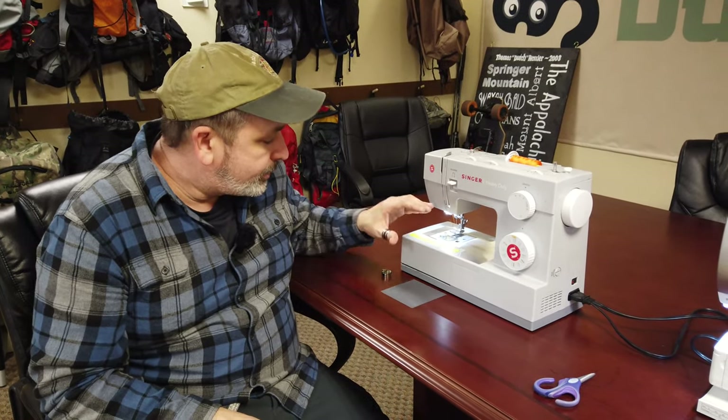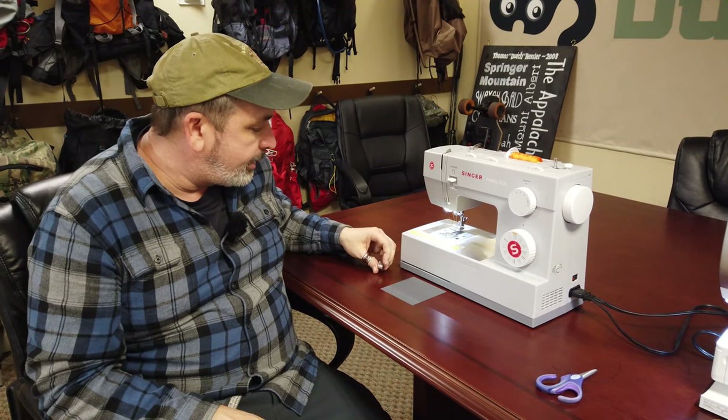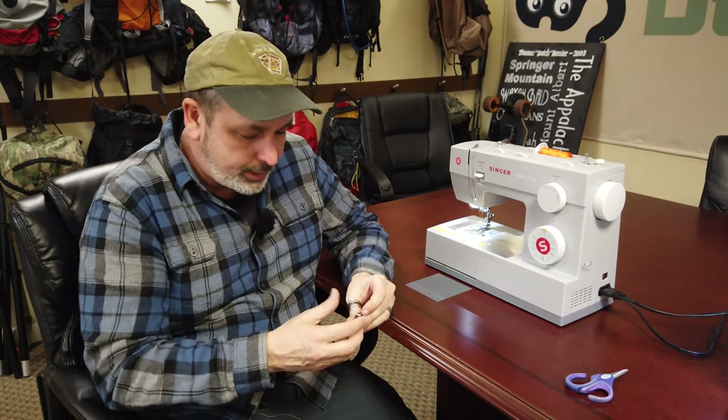Hello everybody, I'm Dutch and today I want to talk to you about sewing machines, the different ways the bobbins are held in, and particularly I want to go over tension and how to adjust tension.